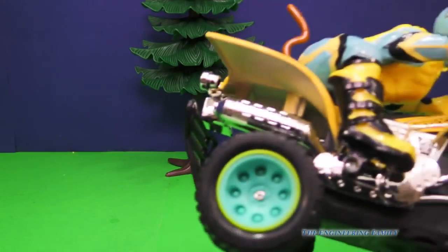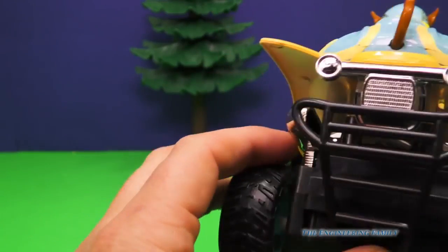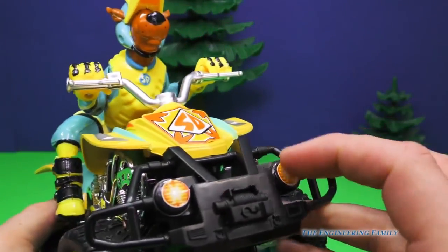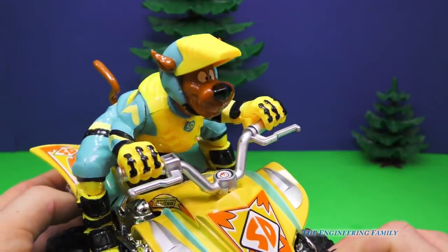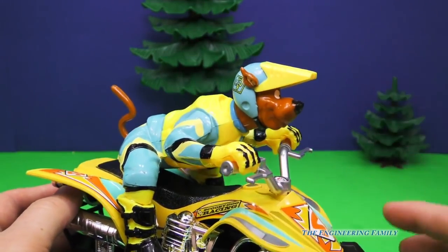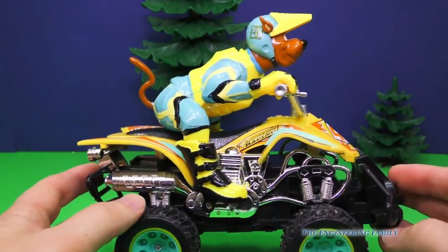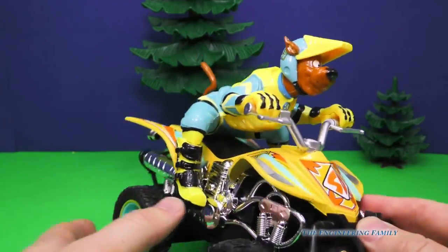I like it a lot. Let's see, you've got — what's that? Your exhaust, you've got taillights there, you've got your front headlights. You're wearing your gloves, and of course you're wearing a helmet, because if you're gonna be on an ATV or a four-wheeler, it's very important to wear your helmet. Super-duper important.